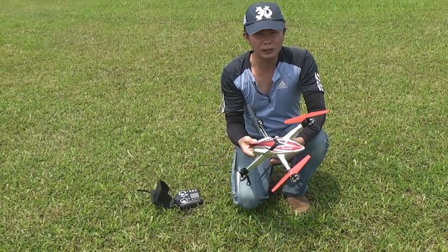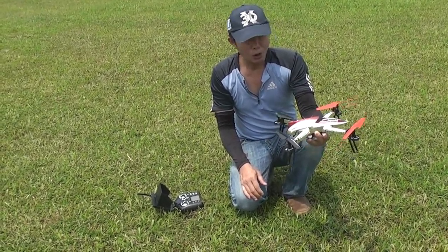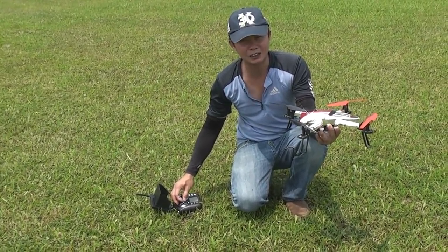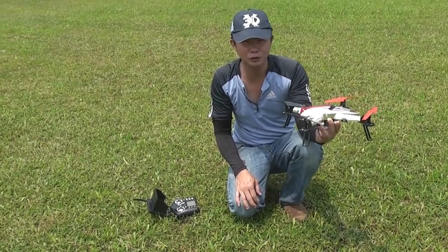It comes with a barometric sensor, which means that it's able to hold the altitude for you. You don't actually have to constantly adjust your throttle to hold the altitude — it will hold the altitude for you.